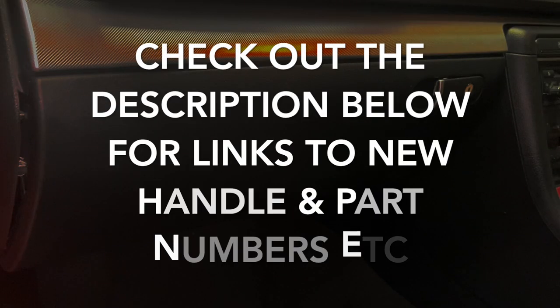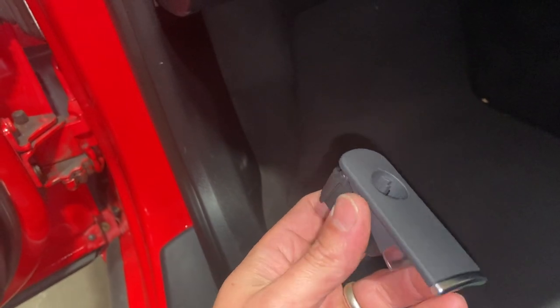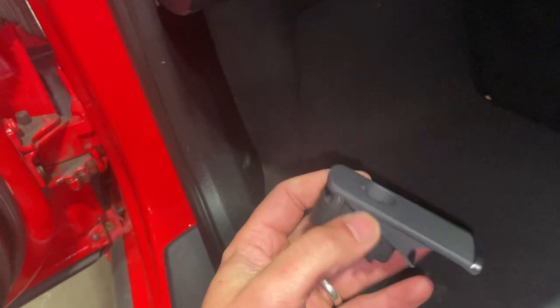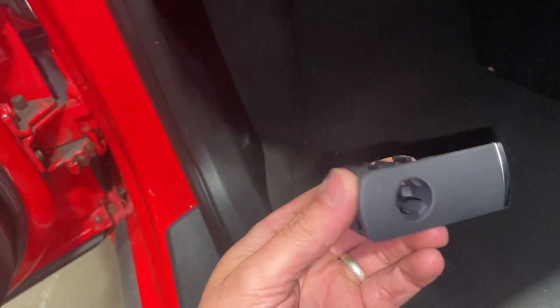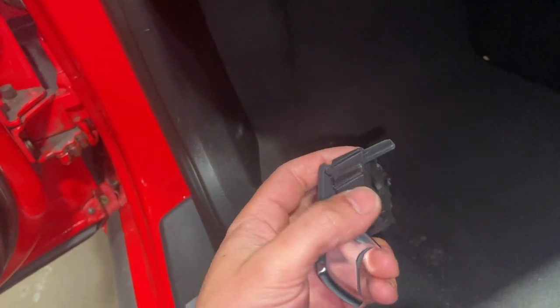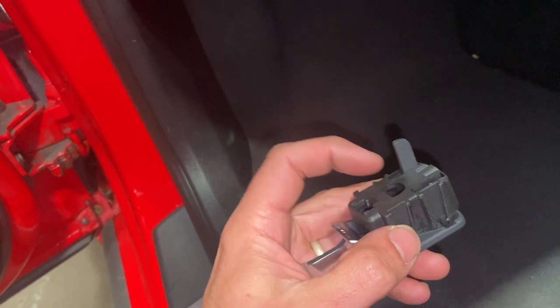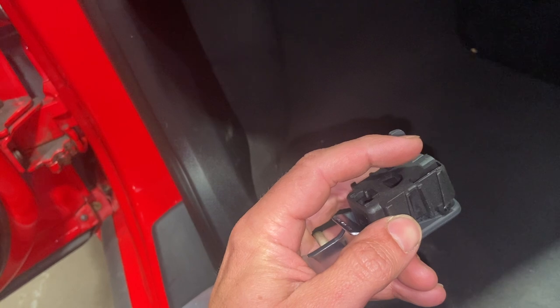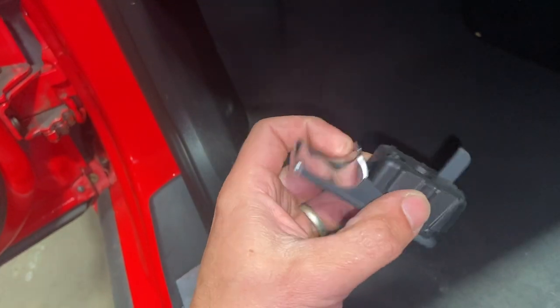It's pretty much the same procedure on any Audi that's got this style of glove box and button on it. I'll show you - we've got the new glove box button here, this one's a genuine Audi one. I'll put some links below along with part numbers. This one's a locking one; you can get the non-locking one too. Just be aware there are quite a few cheap ones on eBay - some are for left-hand drive glove boxes. On a right-hand drive the lever is on this side, so a few people have been caught out buying the wrong one.